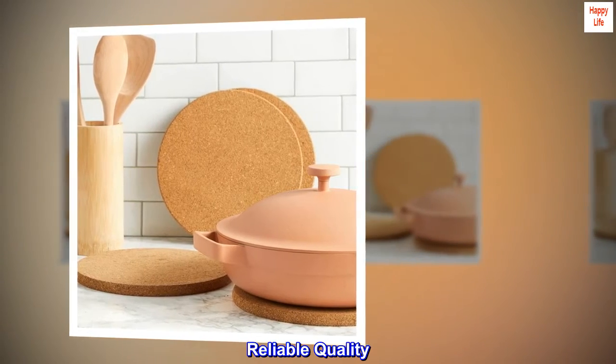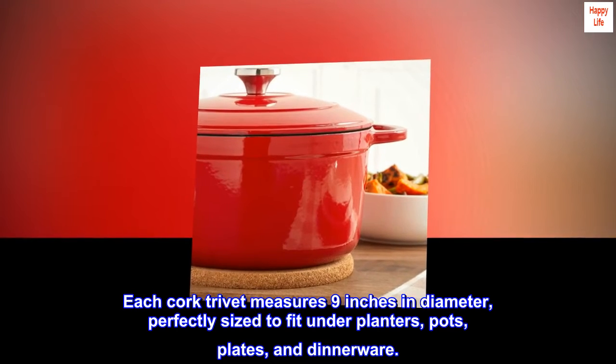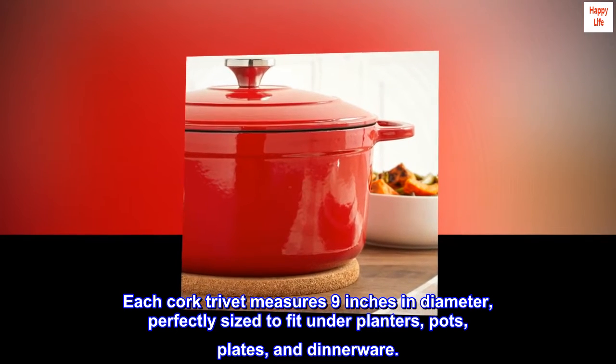Reliable quality. Each cork trivet measures 9 inches in diameter, perfectly sized to fit under planters, pots, plates, and dinnerware.